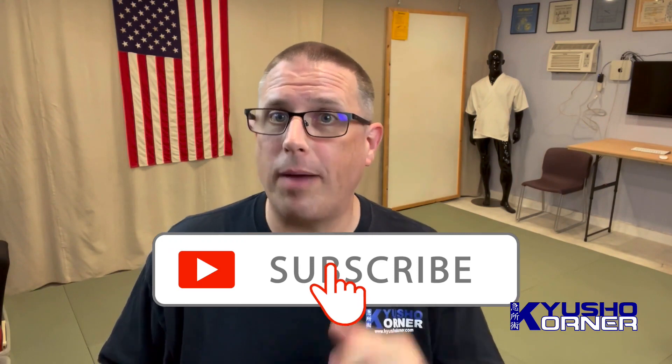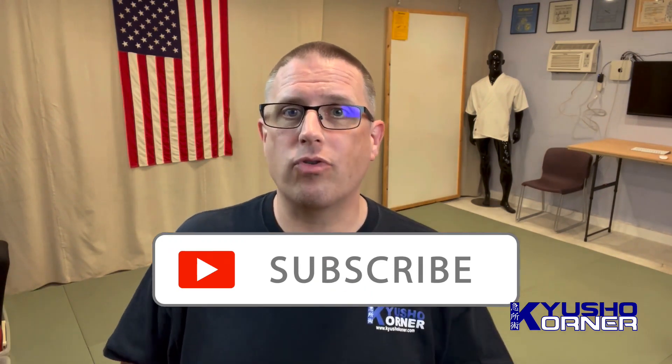If you haven't subscribed, if you are new here and haven't subscribed, please do so. Hit that subscribe button. Give us a thumbs up — and that doesn't mean just if you're new. If you like this episode, give us a thumbs up. Let's get to the episode.